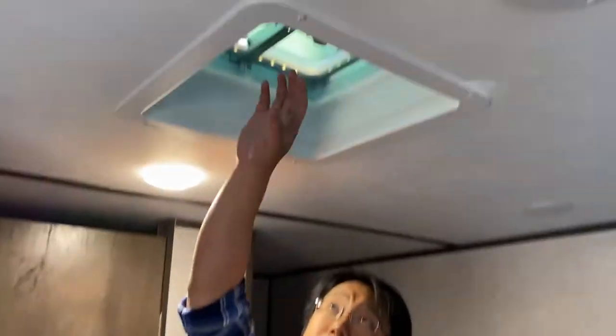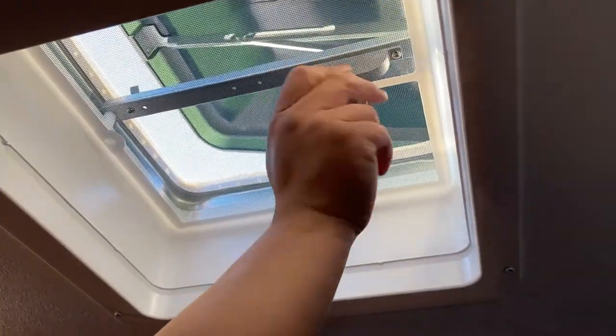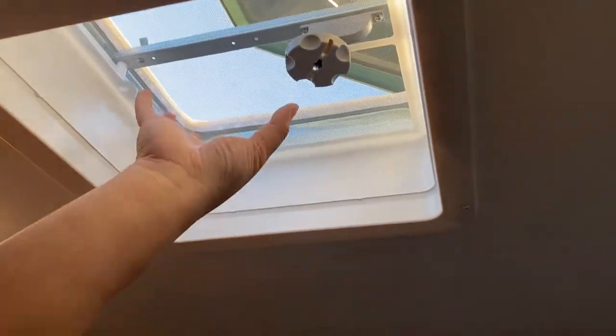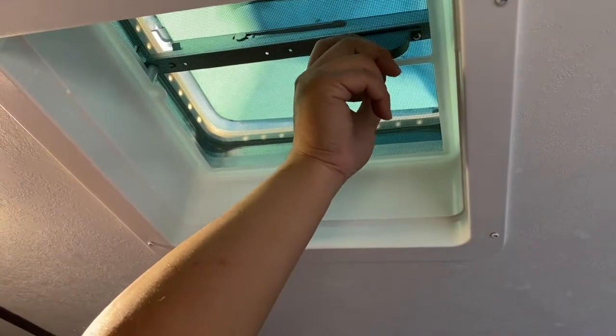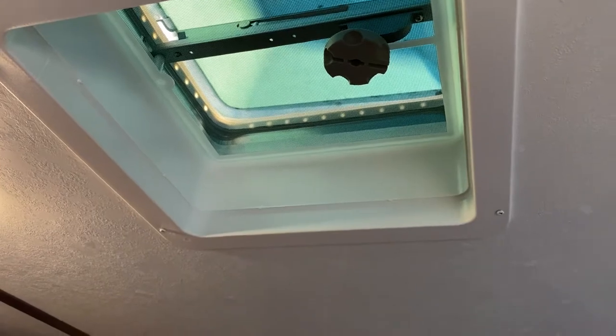There are two vents inside this RV. Whenever you reach your destination, I recommend opening the vents for good air circulation — just turn the knob. There's one main vent and one in the bathroom which acts as an exhaust. More importantly, remember to close them before driving. If you drive with the vent open, the cap on top will fly off, and it can be costly to repair.